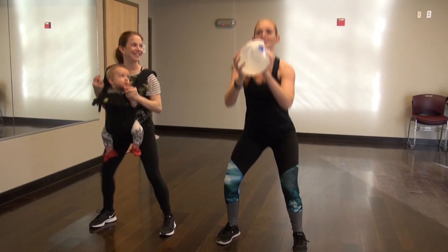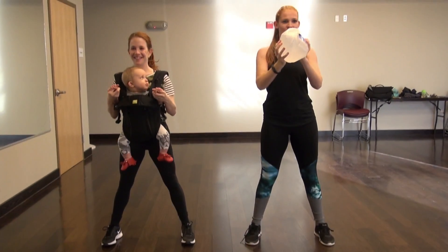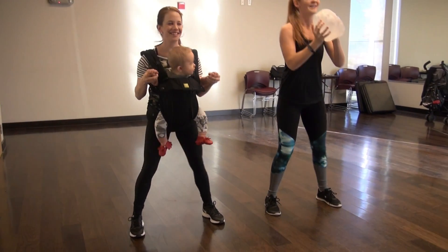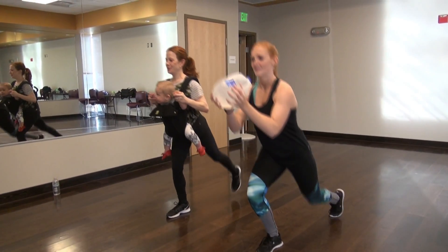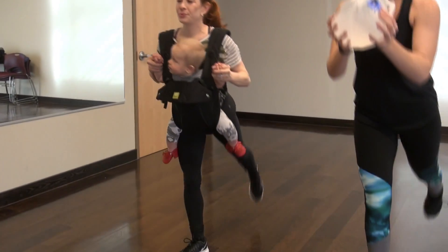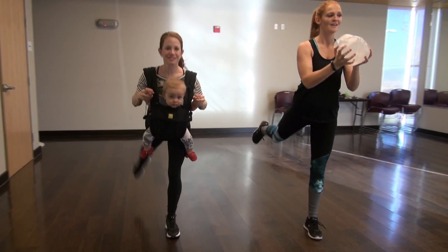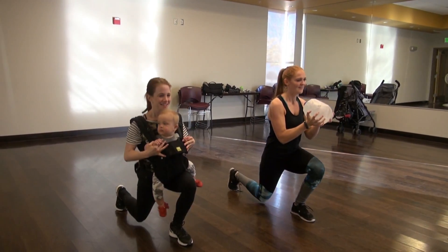To begin we're going to start with a simple air squat. With squatting you want to remember to put the weight in your heels and think about driving your hips back. Be sure not to lean forward because that can cause some back injury. Then we're going to move into a step back lunge with a kick. Shoot for three rounds for ten on each leg. We're going to drive up and feel it in our glutes and our quads.